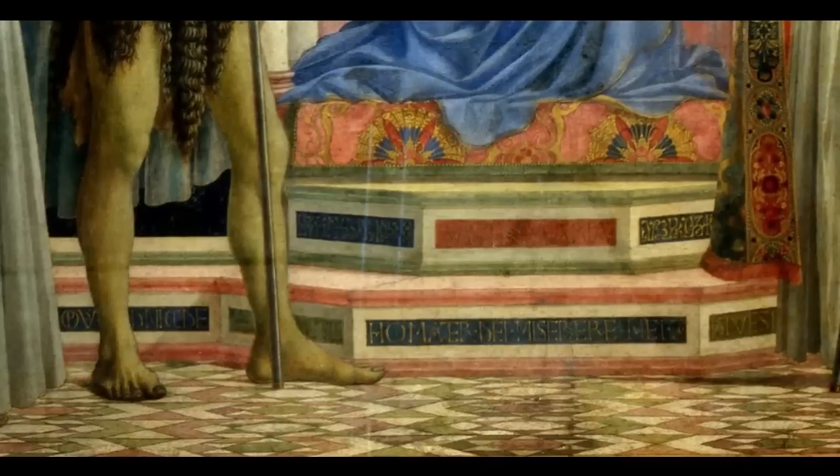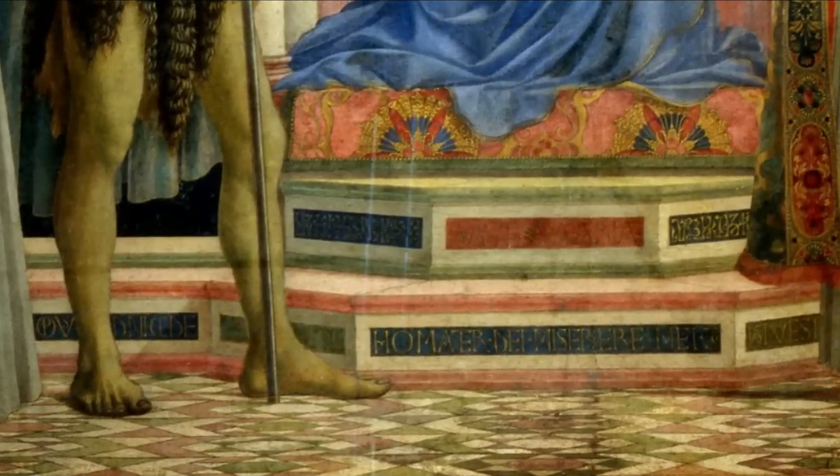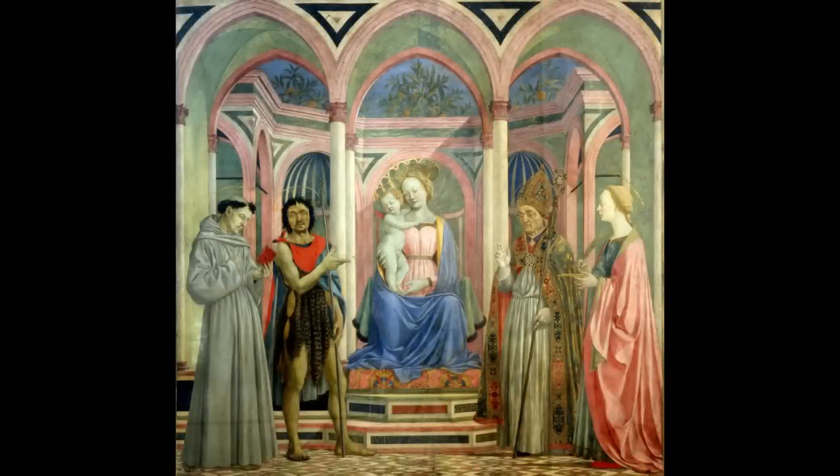Look at John the Baptist's feet so firmly on the ground, his foreshortened right foot, a cast shadow behind him — also the influence of Masaccio. This is a bringing together of so much that Masaccio and Brunelleschi did in the 1420s and 30s.